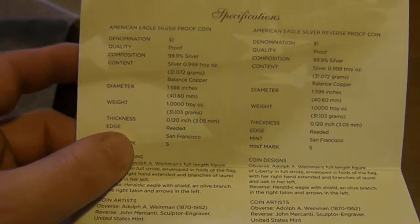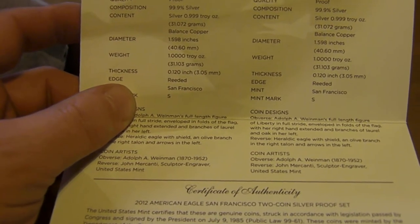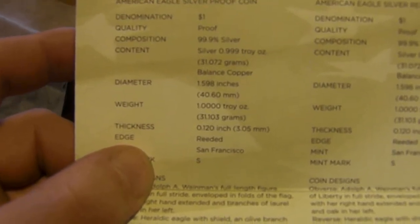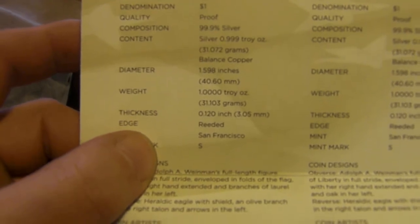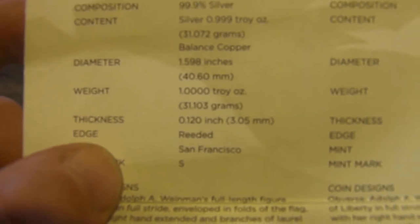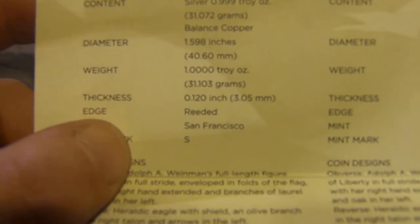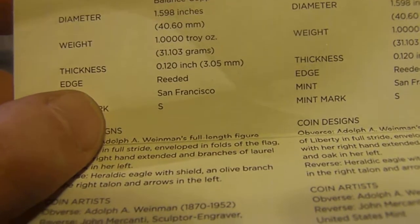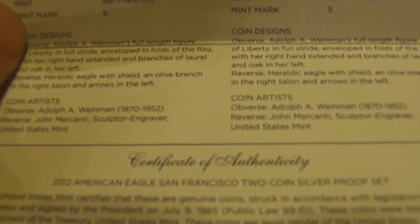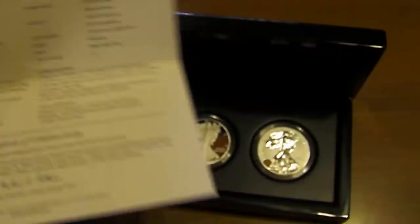They're both technically in the proof finish. I'll just go over the specs quick before I show you the coins. One dollar value, proof finish, struck in 99.99% silver. It's one troy ounce of silver, which is a little over 31 grams. It's got the reeded edge, or serrated edge as different places call it, and it's got the S mint mark for San Francisco.